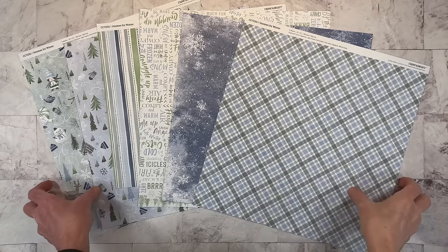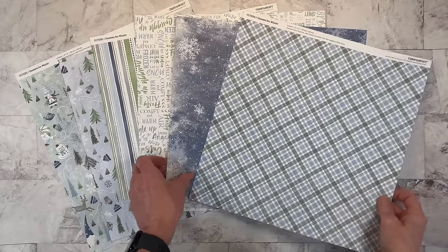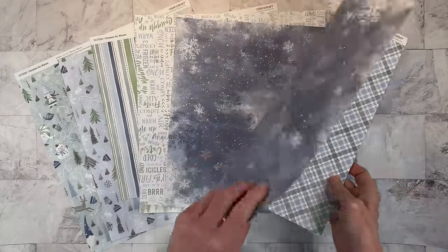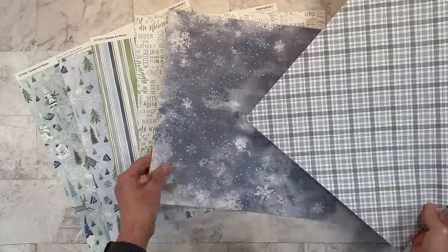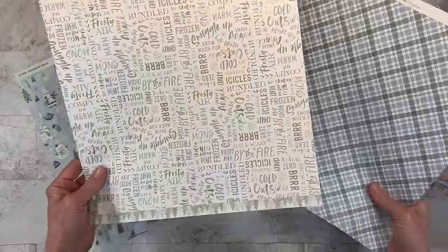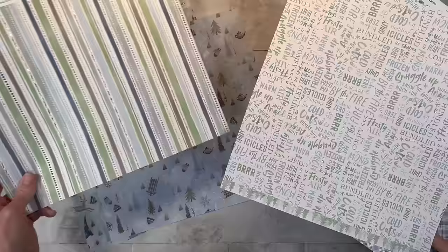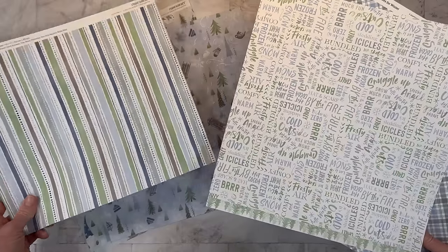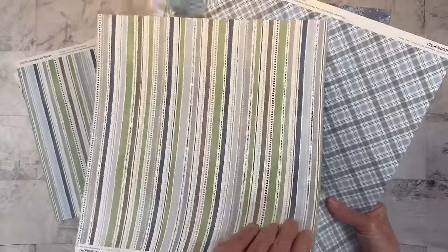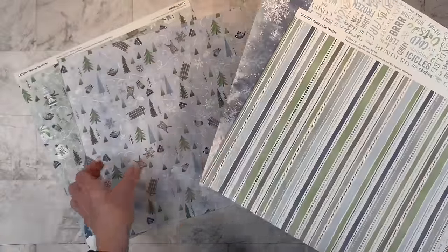Hello everyone, welcome back to my channel. I have the Gnomes for Winter collection on my desk today and I'm going to be working on my Alaska album. The blues and greens and browns in this paper and wintry feel is perfect for outdoor adventure layouts as well as winter layouts. Love the word paper there. But this striped paper brings in all the colors and this is a full 12 by 12. I just trimmed into this one already.